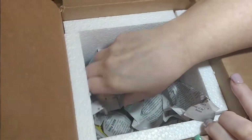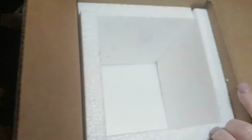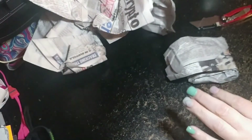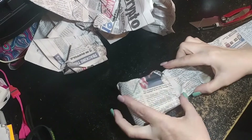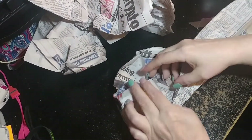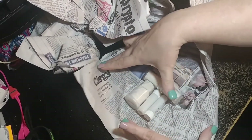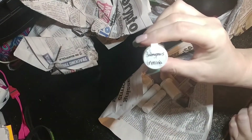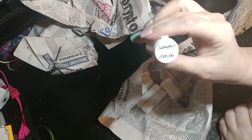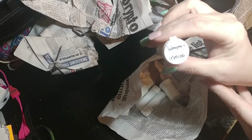I found it. Let me make sure there's nothing else in here. Let's open this up and make sure everything's alright. First one is some Opus Arminia. I've been wanting to get one of these, and now we've added that to the collection.